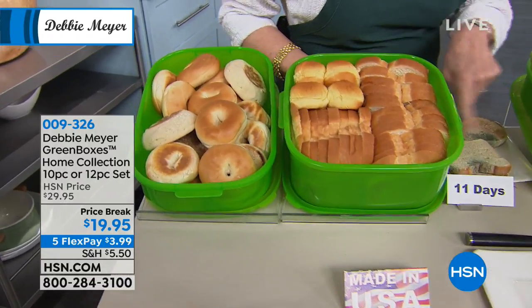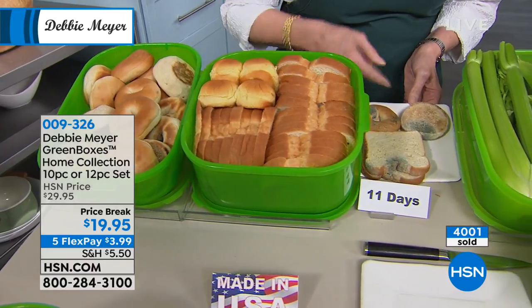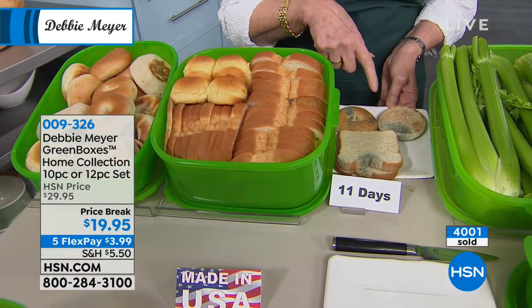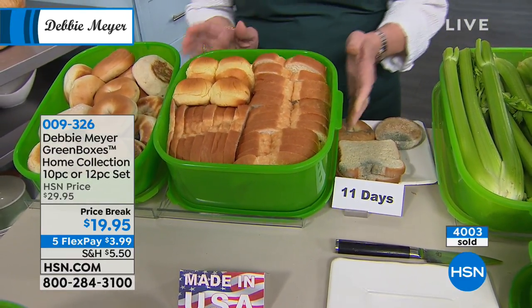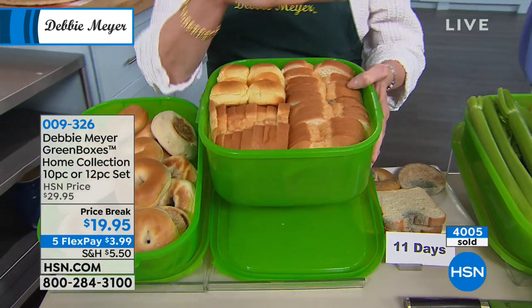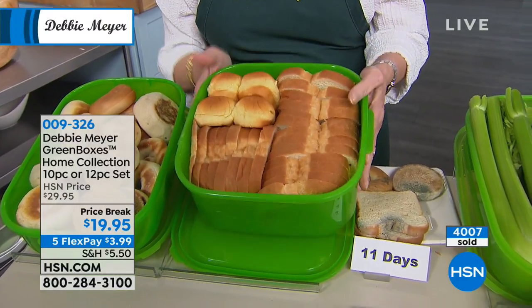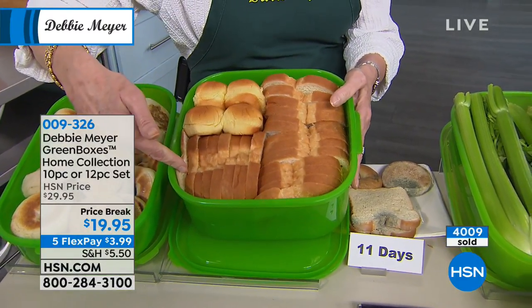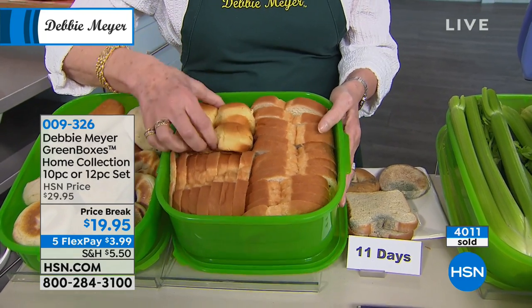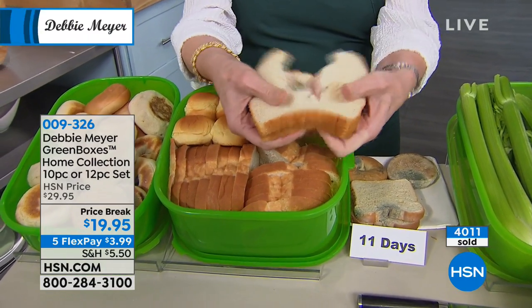Eleven days — that's approximately what the independent lab testing said you can expect to happen to your breads. Well, not if they're in my green boxes. This is in the square set. I've mixed the sets up here so you can see the sizes. This is the largest one in the square set — that is a whole loaf of bread, and there are four hot dog buns there. Instead of that at 11 days, I get this at 11 days.